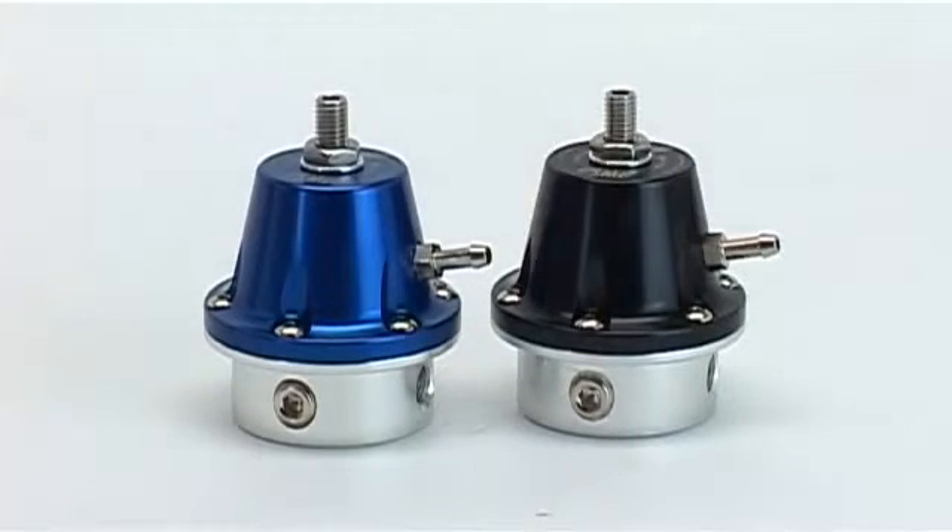The FPR 800 provides smooth and stable fuel pressure delivery under all conditions, from idle to full throttle, and is suitable for use with both electric and mechanical fuel pumps.